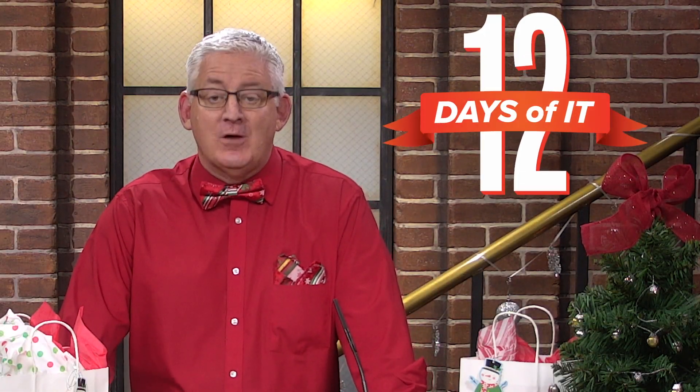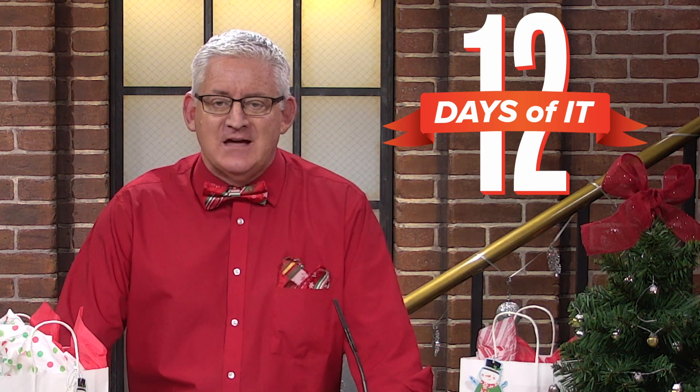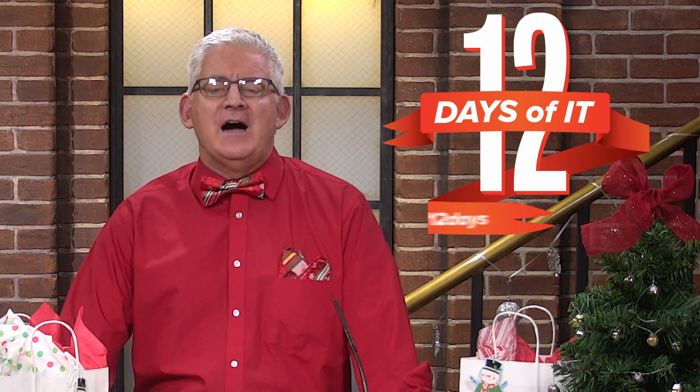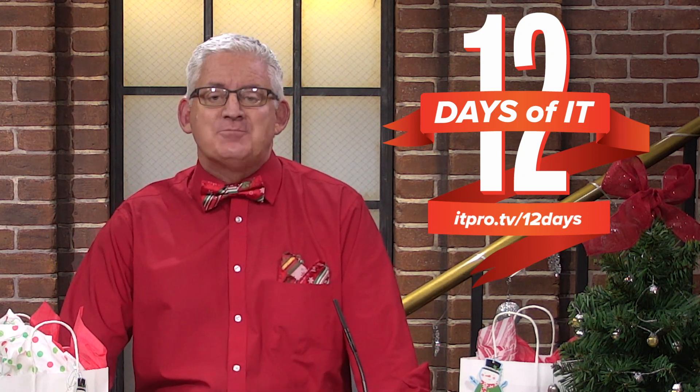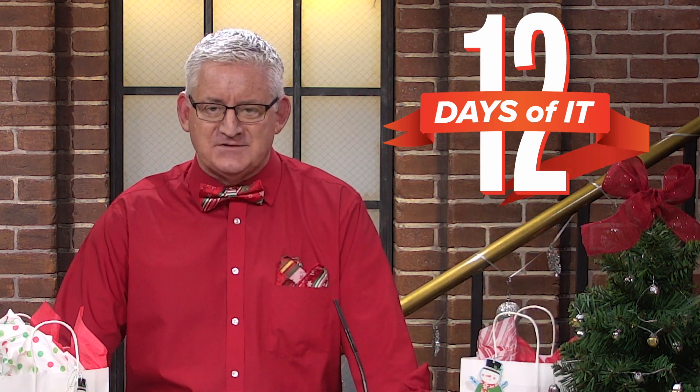Hello and welcome to ITProTV's 12 Days of IT, where we're unboxing 12 different IT gadgets then giving them away. If you haven't already registered to win, head over to itpro.tv/12days to sign up. Then tune in to ITProTV's very first YouTube Live on Friday, December 11th at 2pm Eastern to see if you are a lucky winner. You won't want to miss a day, so be sure to subscribe to this channel and hit the bell for notifications.